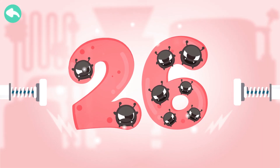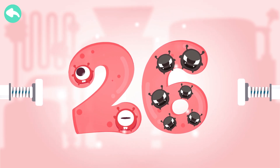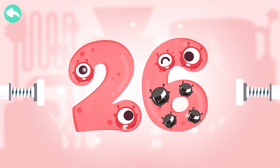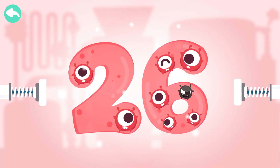Touch the dark box to cure the number. 10, 20, 21, 22, 23, 24, 25, 26.